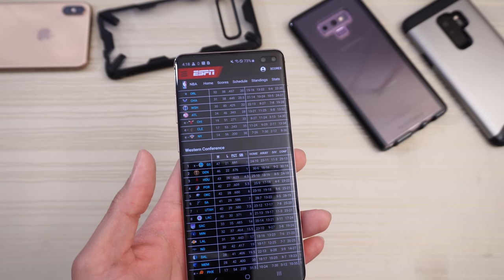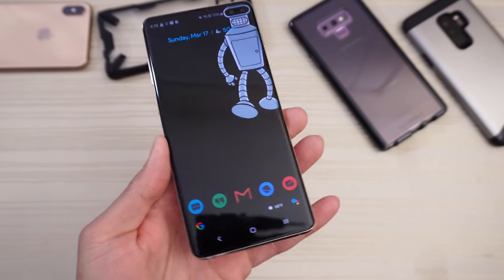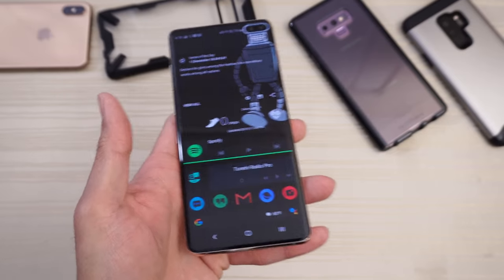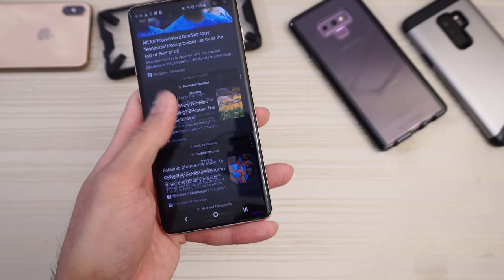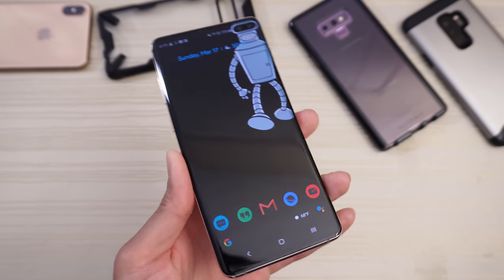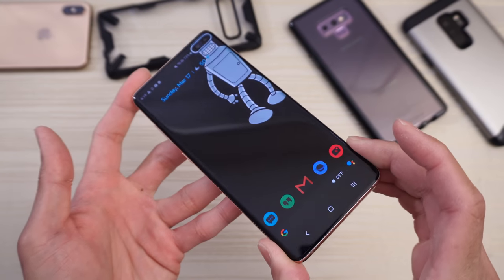Some people say the icons are a little too big or too cartoony, but for me I run Nova Launcher anyway with dark pixel icons. I can swipe to a widgets page, and one more swipe takes me to the Nova companion for the Google feed on the leftmost page. So I don't really use the Samsung launcher — not really an issue for me.